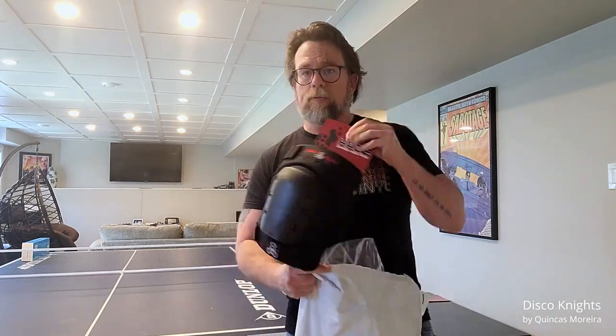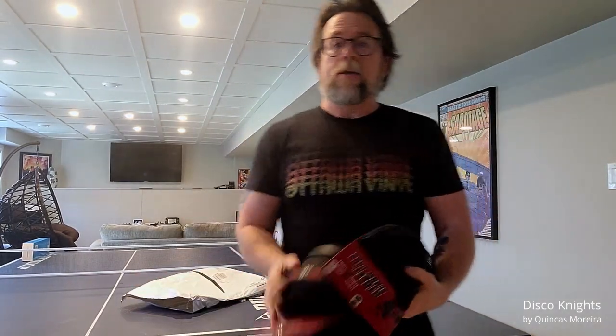I just got something in today that I'm kind of excited about because it's going to let me progress a little more safely — maybe I'll take a few more chances, maybe I'll be as cool as my 11 and 14 year old kids and not be afraid to go down a little hill. So today I got pads — knee pads and elbow pads — let's open it up and see what these are like.